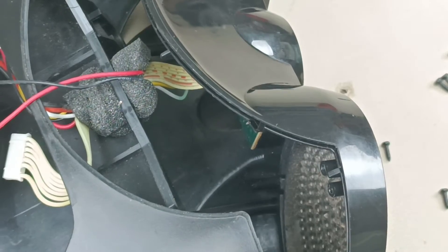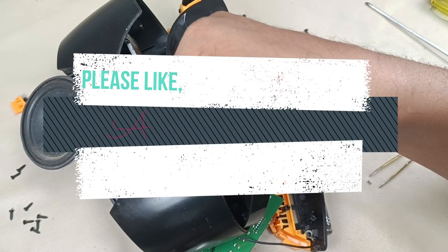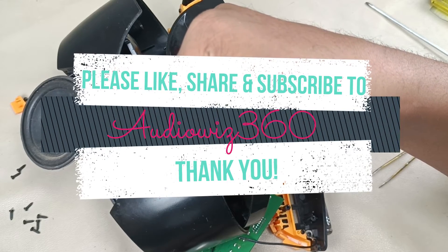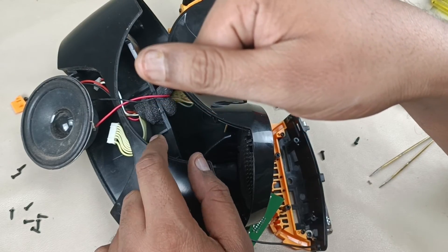Alright, that's it for this video. Let me assemble this later. Thanks for watching the video. If you like the video, please do like, share, and subscribe to Audiovis 360, and hit that notification bell icon. Write a comment in the comment section below. Thanks for watching. Bye.